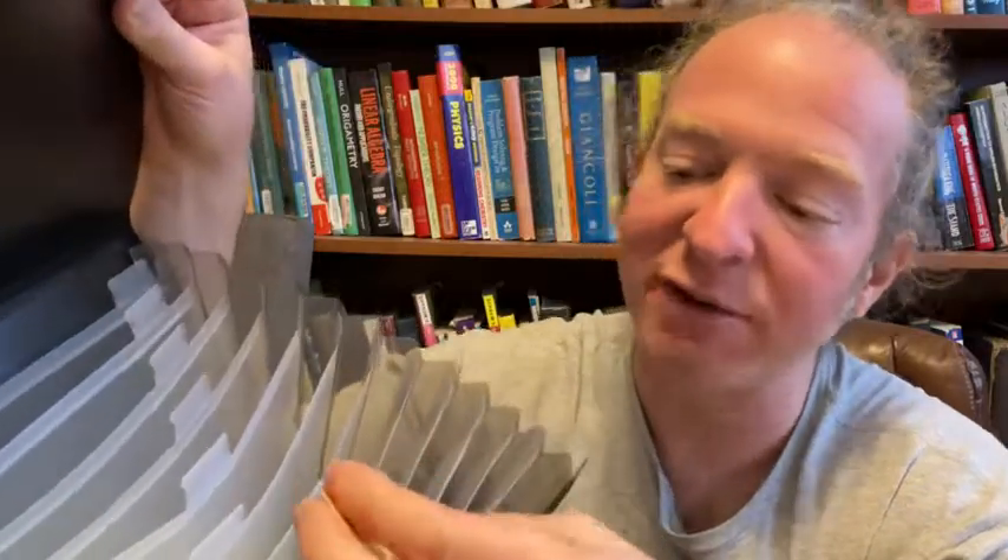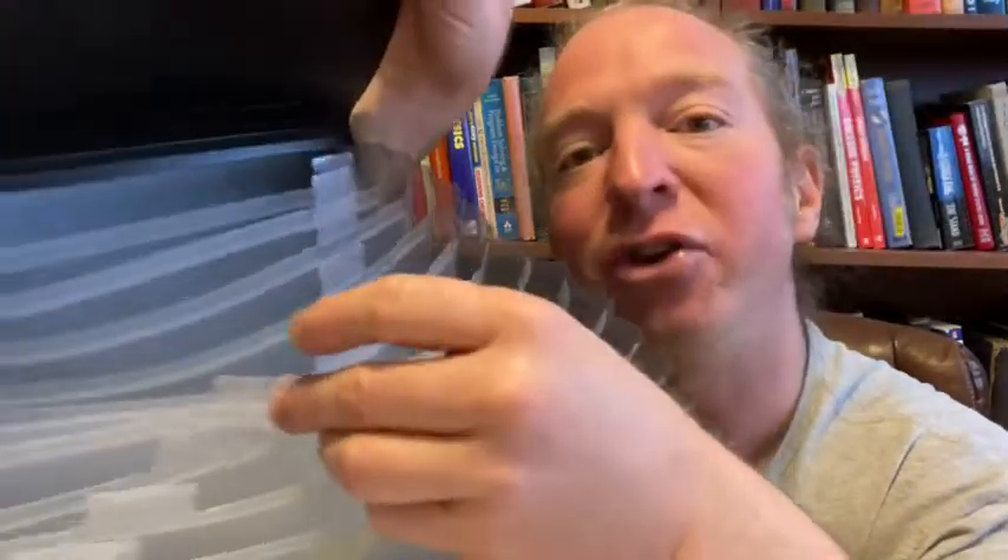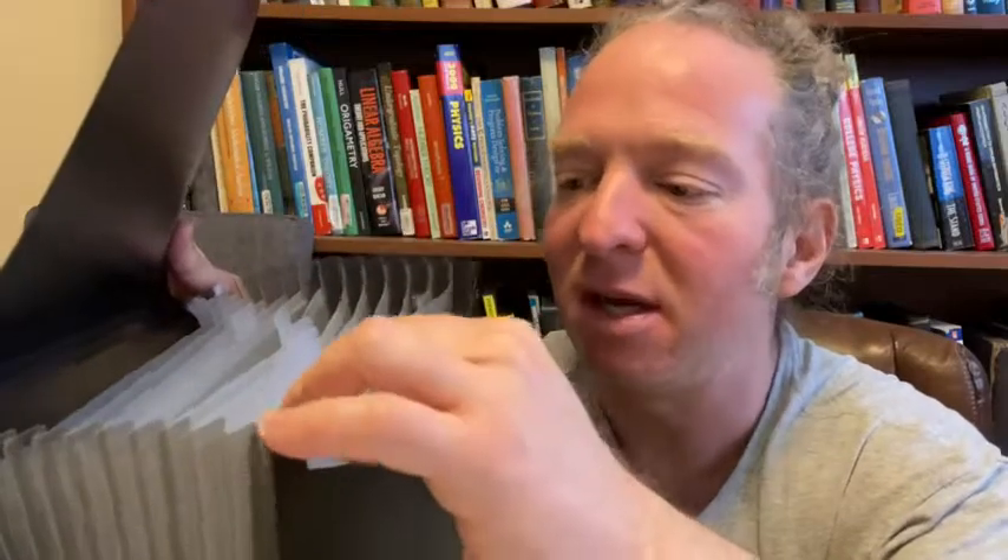Look at these — you have little tabs you can write on and you can put the tabs in here and label things. That can be very useful because if you have papers everywhere and you're just trying to get organized, you can label it. Maybe you have tax documents, business documents, other papers — social security card and passports, old credit cards, important car information like a title to your car, stuff like that — important things that you want to keep.